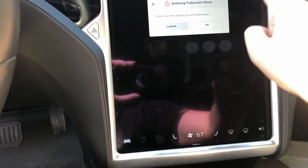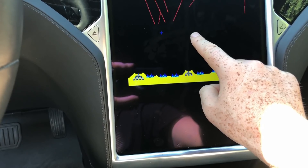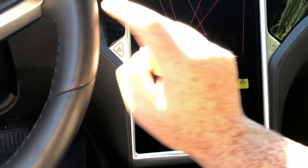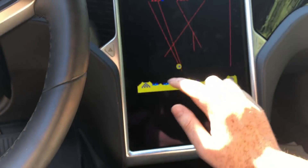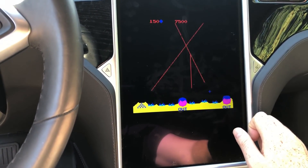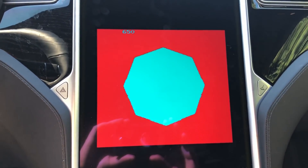Or you can use what I much prefer — go to full screen, use your finger to draw along like this, and then use the wheel button to shoot. That takes two hands, but I feel like it's a lot more accurate and I can do a much better job taking out the missiles this way.